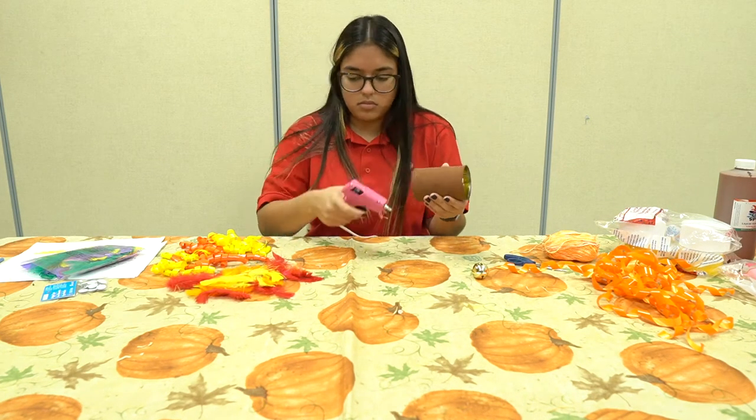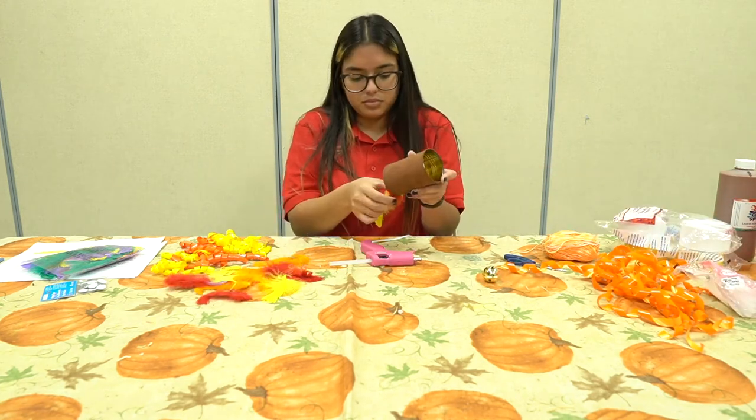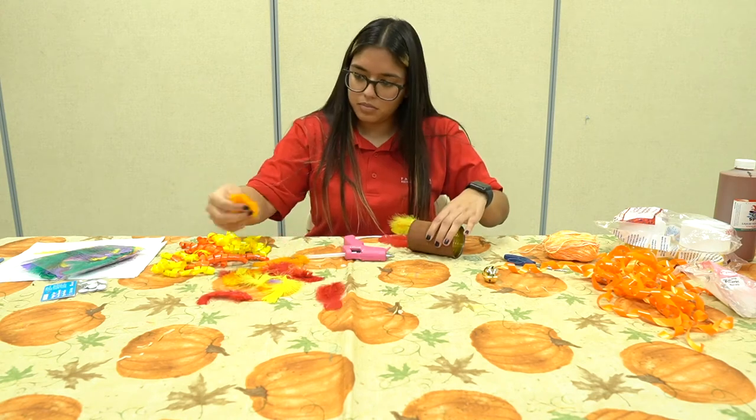Start by painting the can brown and allowing it to dry completely before painting the turkey's beak. Run a thick line of glue inside the rim at the back side of the can and attach the turkey's tail, which are also feathers.